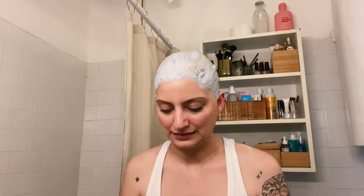Ten minutes later — it's looking pretty good. Okay, so this is my hair now.